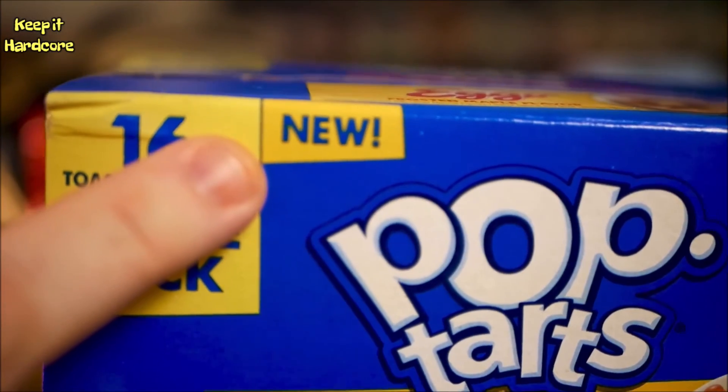What do we got today? Well, something I found at Walmart. I didn't even know it was out. And it says new on the box. This is the Pop-Tarts Eggo Frosted Maple flavor.